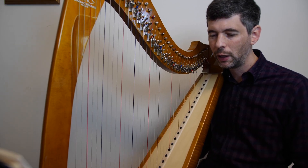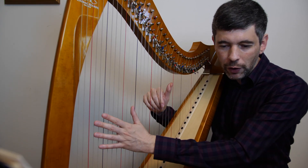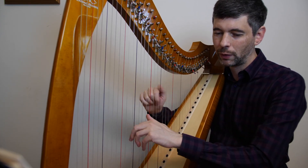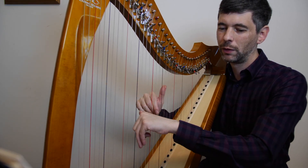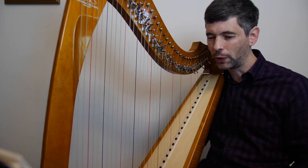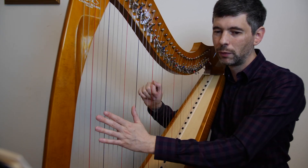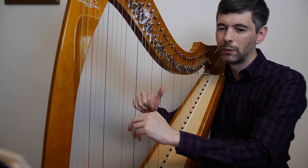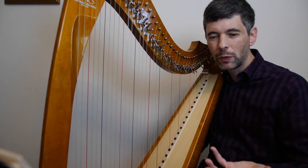So the first verse — I did this first verse as well a couple months ago. Sorry for the tuning. Okay, there we are. Second verse then...